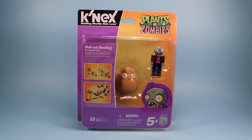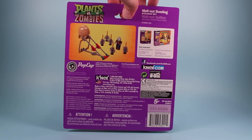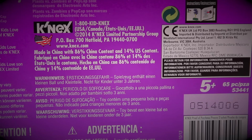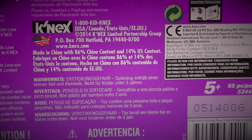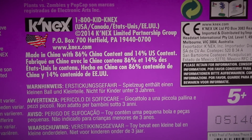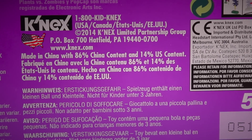Included is a Walnut of course, a Zombie, and a little Kinect structure to build to roll the guy down. However, that's not really how he plays in the game. On the back of the box here shows some other sets and all the fine print Kinect likes to warn you about. Can you believe this was made in China with 86% China content and 14% US content? Amazing!